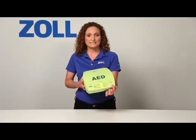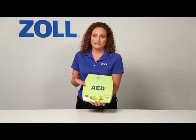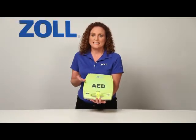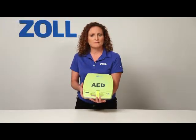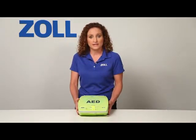Hello, I'm Leslie Zola from Zoll Medical, and this is the AED Plus, an AED that helps you all the time in every rescue. But don't most AEDs help all the time? Actually, most don't. At best, they only help about half the time.